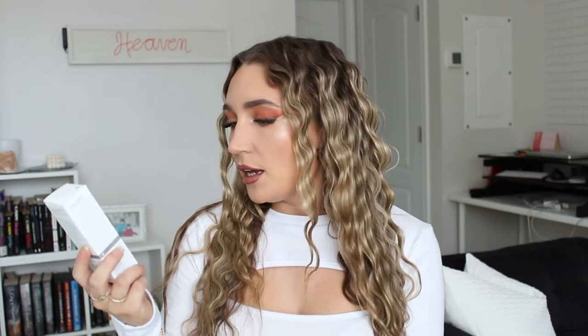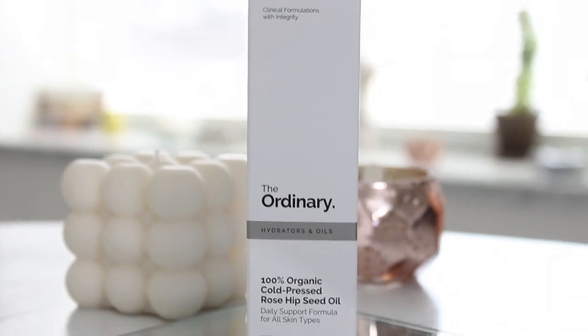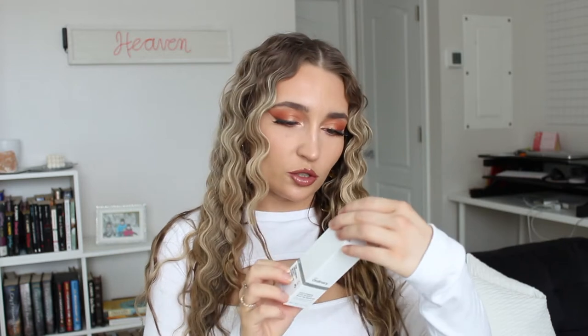Make sure you leave a like to let me know that you enjoy it, and if you want to see more of these let me know down below in the comments. The first product I'm going to start with is from The Ordinary. I've never tried this one before but I've been really curious about it. I tried The Ordinary for the first time last year — I got their toner and their EUK serum — and I really like their products. They're so affordable.